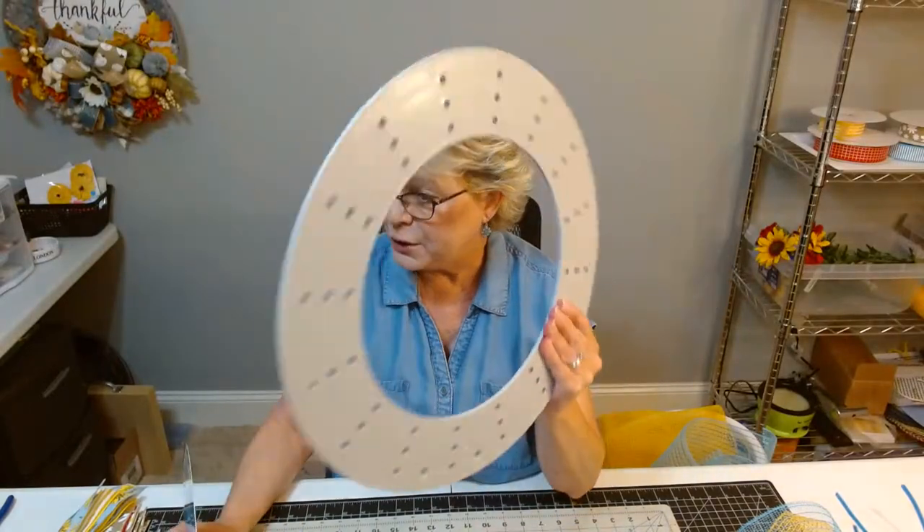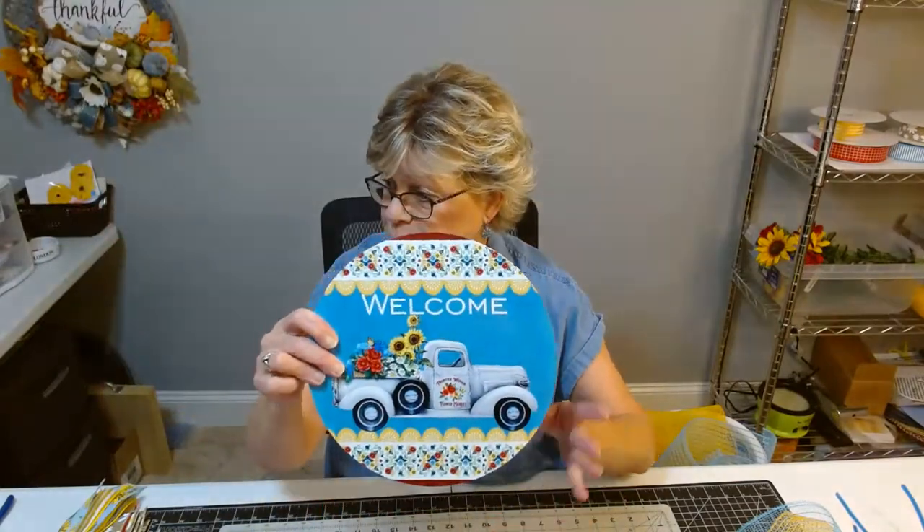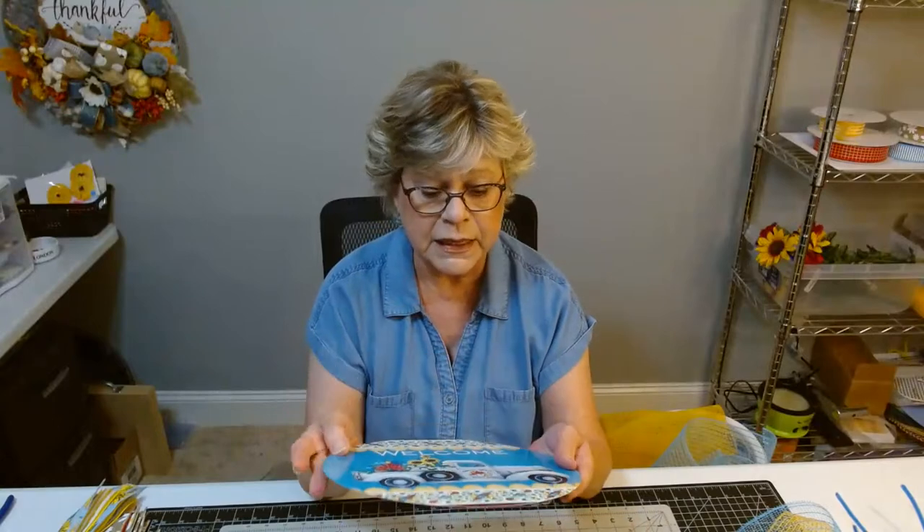I've never done this before. I've done the ring board before, but I've never put it on with this 10 inch round sign. So it is a 10 inch round sign. So I'm going to go ahead, pan down and we'll get started.